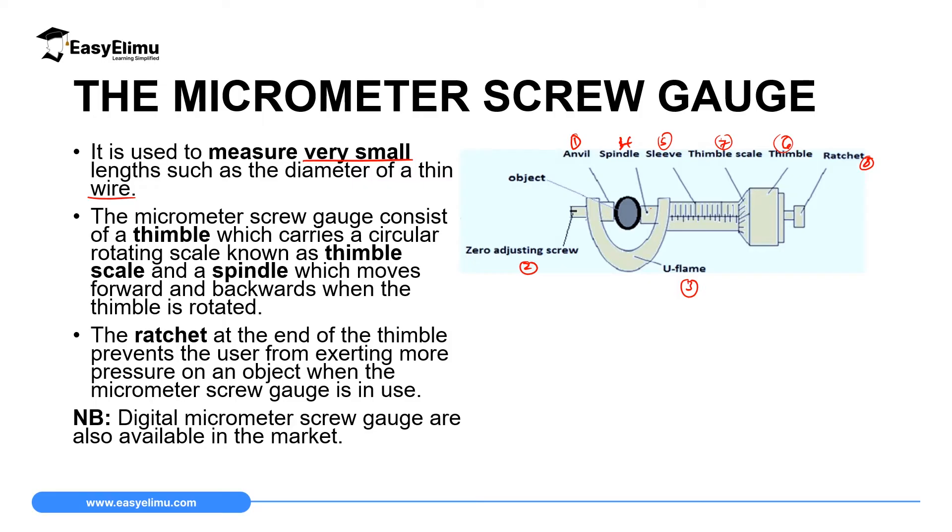The thimble carries a circular rotating scale which we call the thimble scale. The spindle, number four, moves forward and backward when the thimble is being rotated. When you rotate the thimble, the spindle moves forward. If you have a relatively large object, the spindle moves backward. For a smaller object, as you rotate the thimble, the spindle moves forward so that it can grip the object you want to measure.